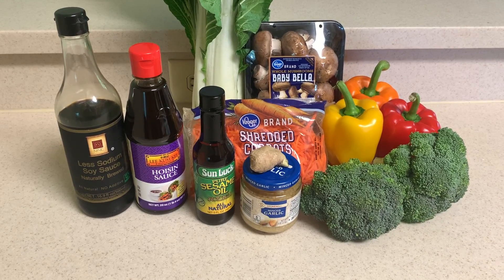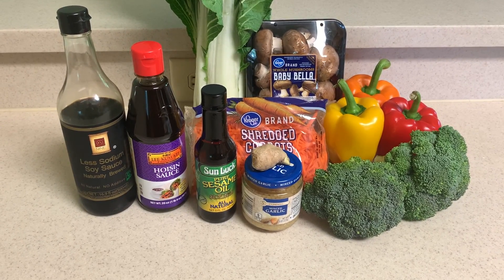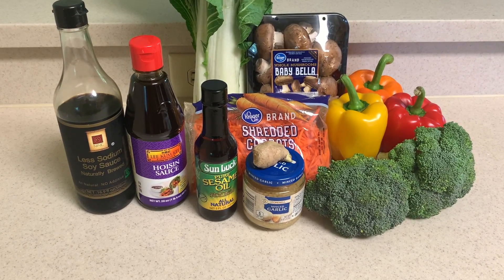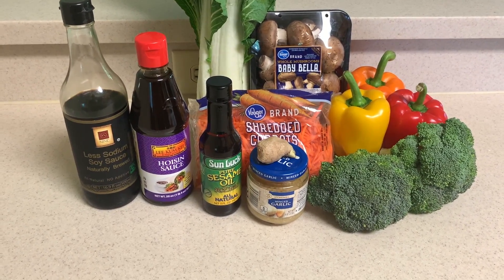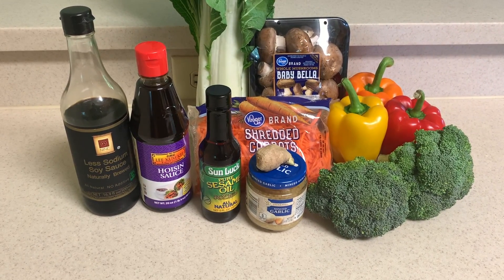For our seasonings, we have some low sodium soy sauce, hoisin sauce, sesame oil, and some garlic and ginger. Ginger's going to just give it that little thing, you know.